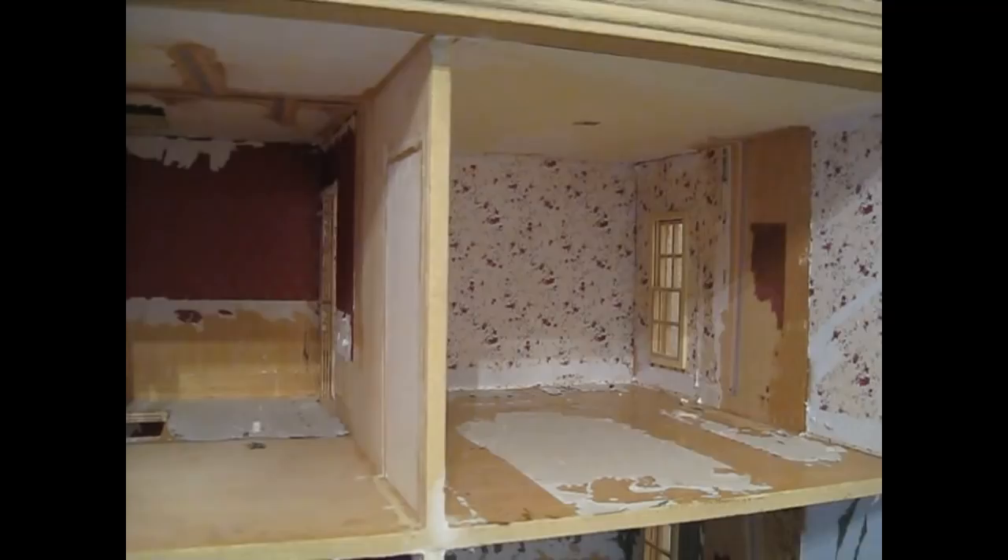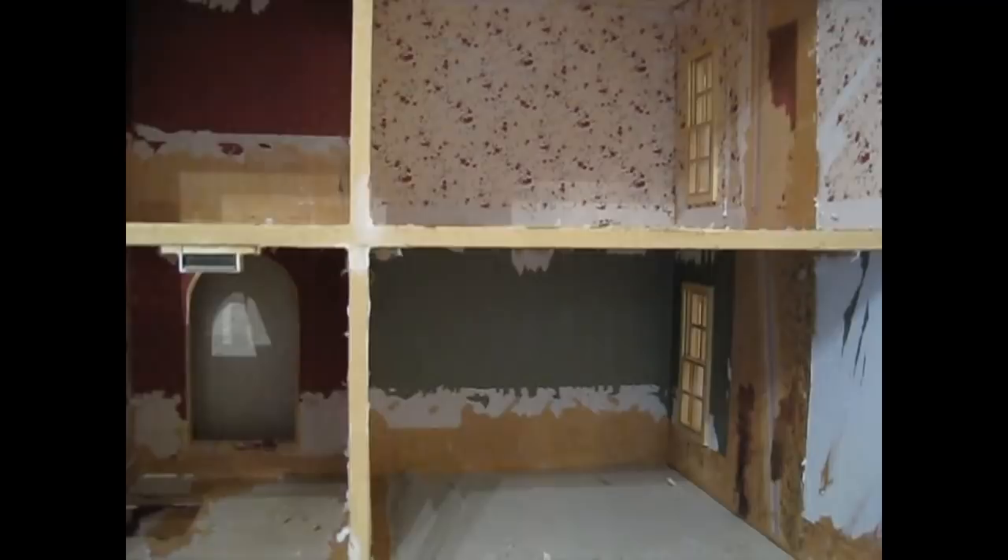In June I'll be adding episode 11 of my Dolls House diary where I'll finally get around to stripping the wallpaper and trying out a few different ways of doing it. I had wanted to get that done in May but just didn't have the time.